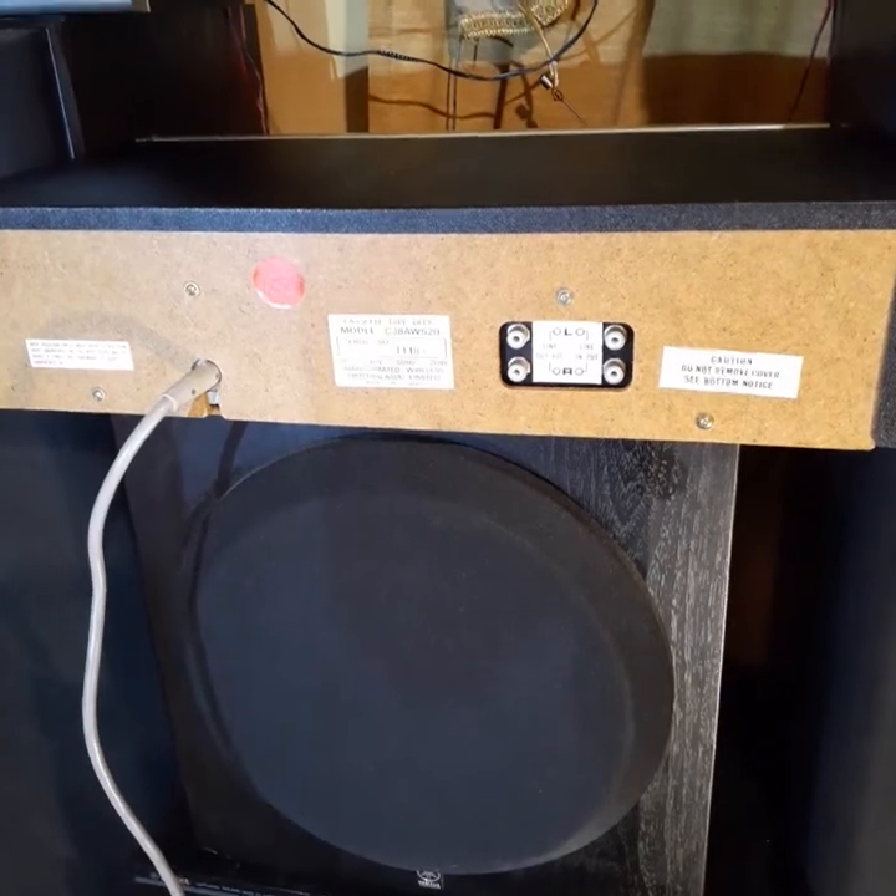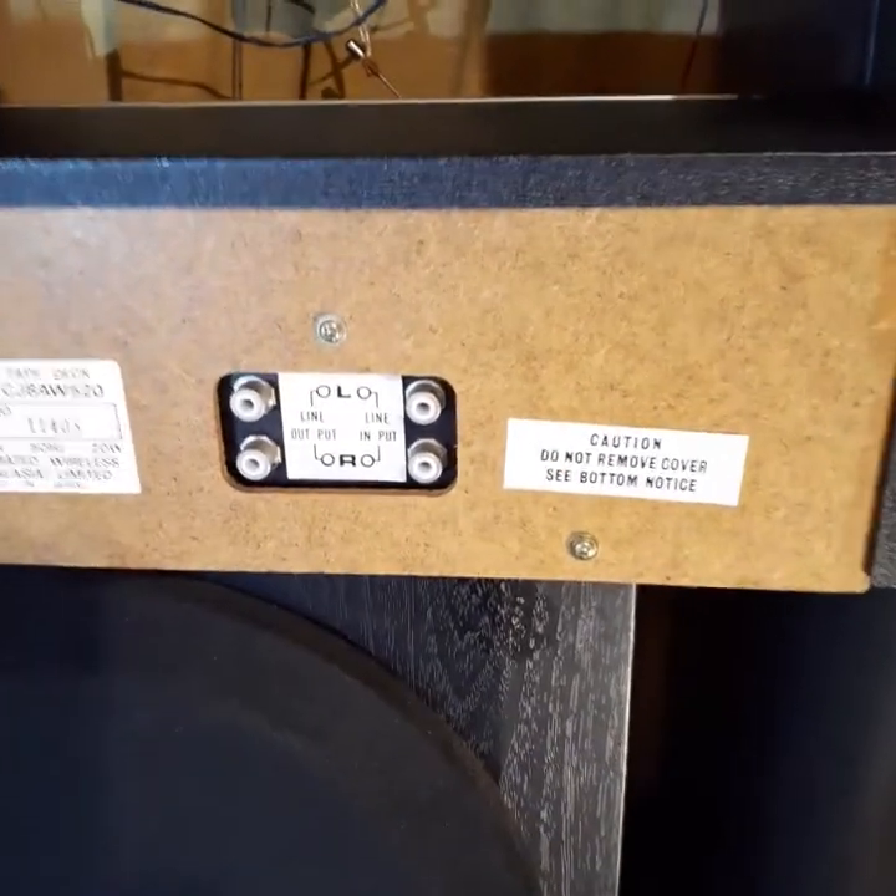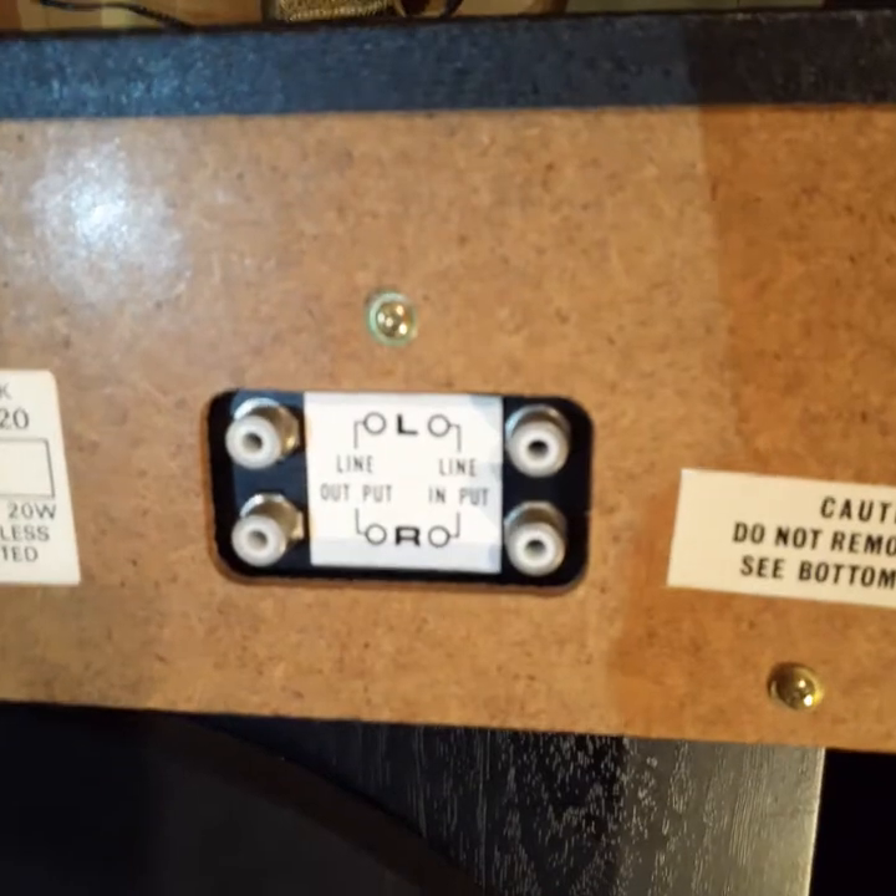Here's the back of the unit, with RCA plugs for input and output.